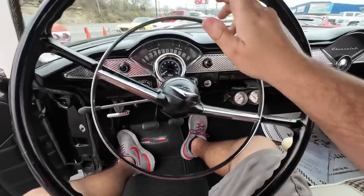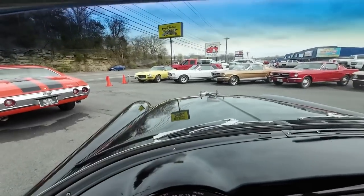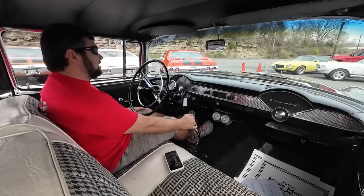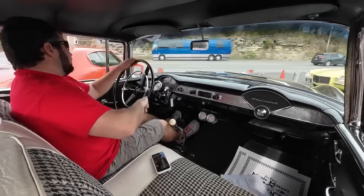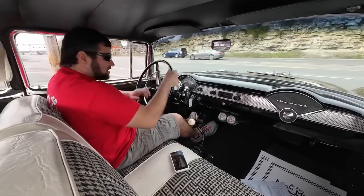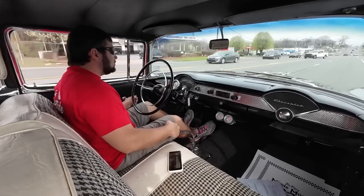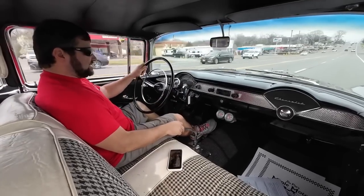We're definitely going to stop and get some fuel to make sure we don't run out. Anything else I see throughout the video you're going to know about. I'll crack the window a little bit. The clutch is letting off right off the floor — that feels pretty good. Check our brakes, they feel okay. The oversized steering wheel makes it easy to turn. Speedometer is not working. This thing goes really straight down the road though there's a little bit of slack in the steering.